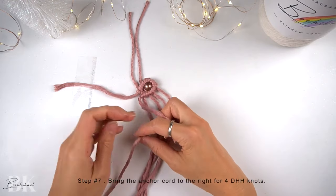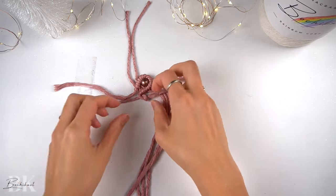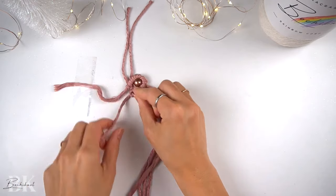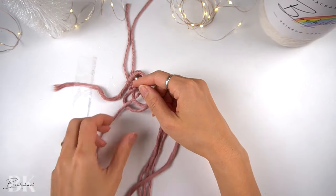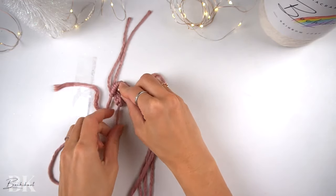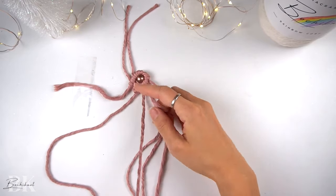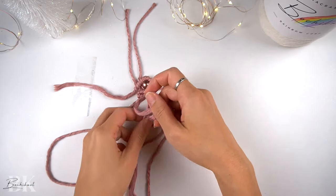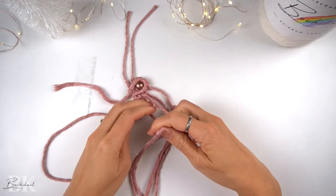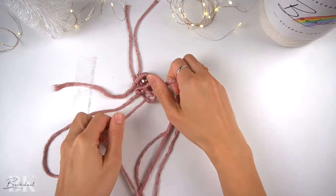Now we're going to bring the anchor cord over to the right for a full row of double half-hitch knots to the right. We had started that first shell pattern by mounting all our cords onto the anchor cord. Now we're going to start our first shell pattern with rows of double half-hitch knots all the way, with of course the extra half-hitch knots we will add on the sides that we will go over again.